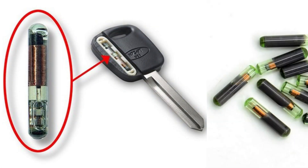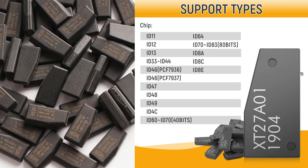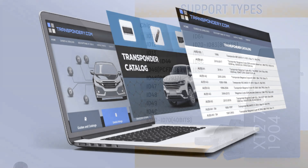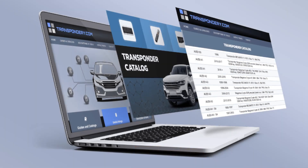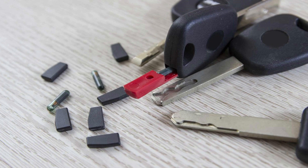Transponder Chip: The key or key fob contains a small transponder chip that communicates with the car's immobilizer system. This chip sends a unique code to the car's ECU when the key is inserted into the ignition, or when the key fob is in close proximity to the vehicle.